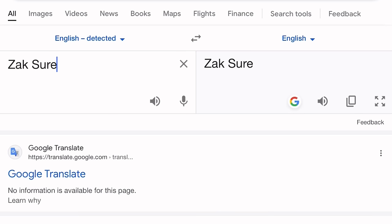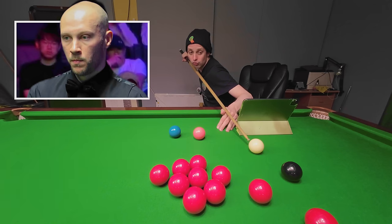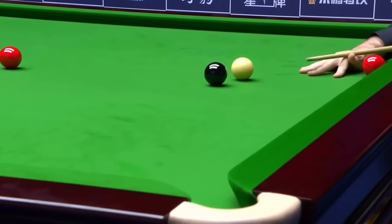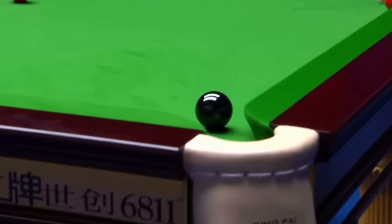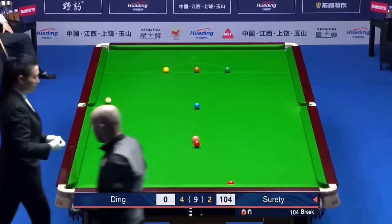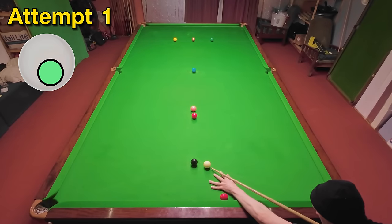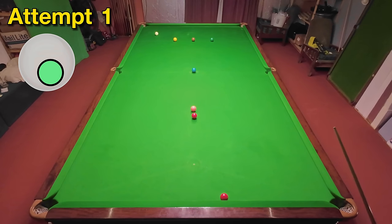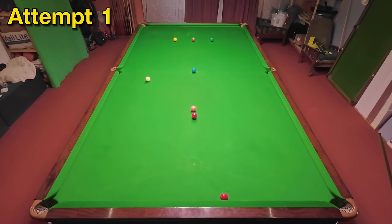Zak Surety — not sure that's right — has just run out of position on the black while trying to make a 147. Despite this, he still manages to pot the black, get the cue ball on and off the baulk cushion, and back down into good enough position for the next red to make the pot. He eventually goes on to make the maximum break as well. I've got into this a little bit better than I thought I could and the pace is more or less spot-on.